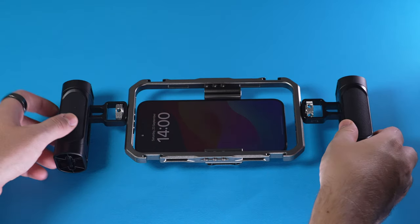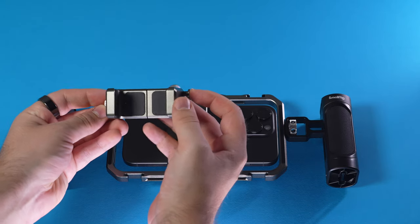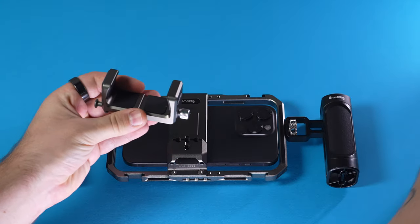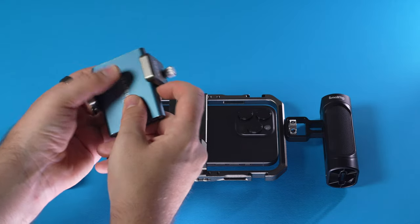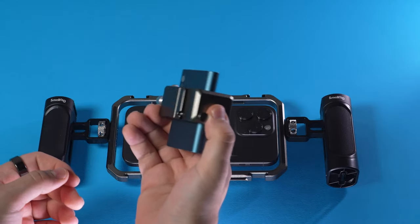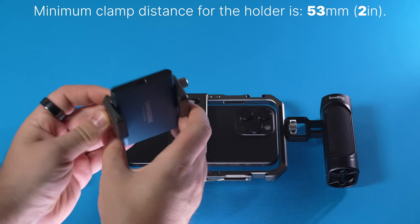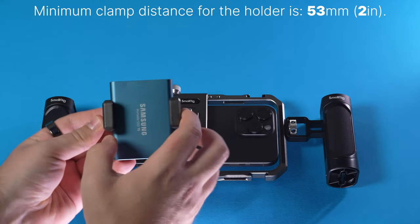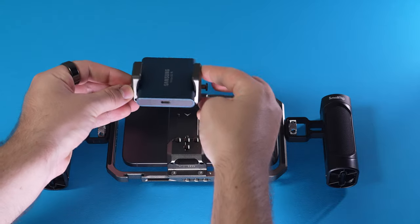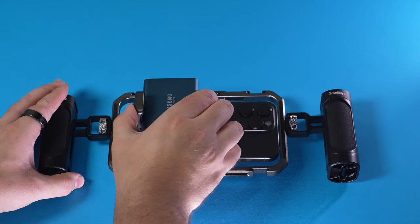Once the clamp is tightened, we can turn around the rig. Now to the power bank holder — or in this case, SSD holder. Use the thumb screw to open the clamp, then take your SSD, insert it into the clamp, and tighten the clamp. Important to know: if you want to use this specific clamp, your SSD has to be at least 33 millimeters wide, otherwise the clamp will be too big for smaller SSDs. Once we have inserted the SSD, take the power bank holder, use the magnets to find its home position, and slide it down. It is now secured to the rig.